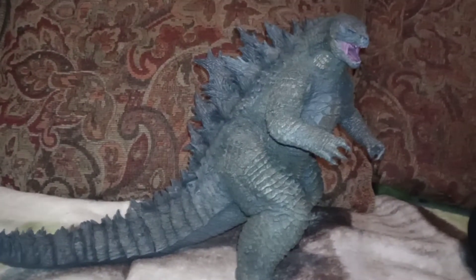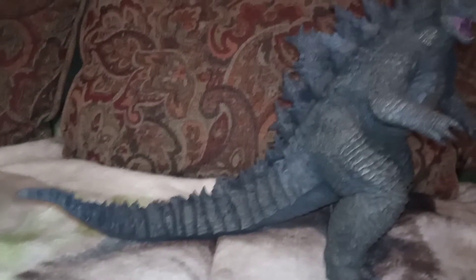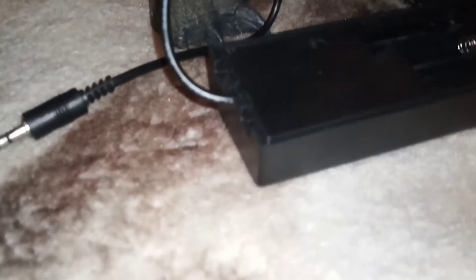So guys, here it is. Godzilla used to get better off of nuclear radiation, but now it gets better off of batteries. So we're going to put the batteries in. I did that panel cover on, like you do with the remote.